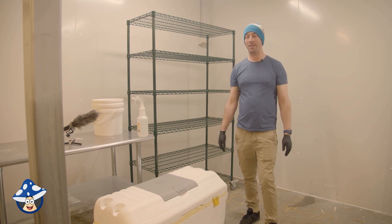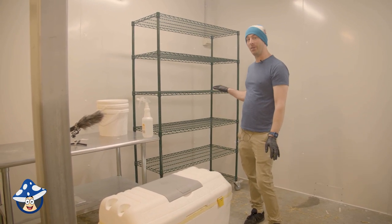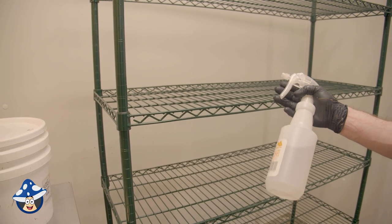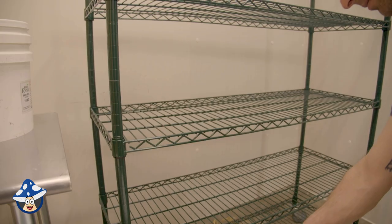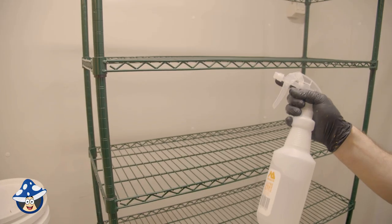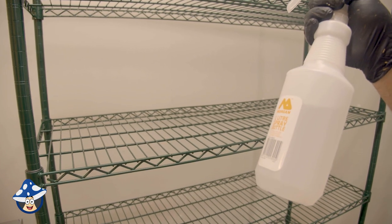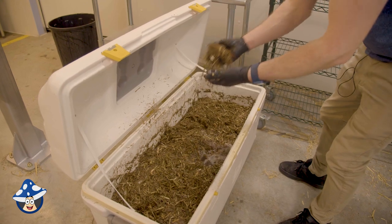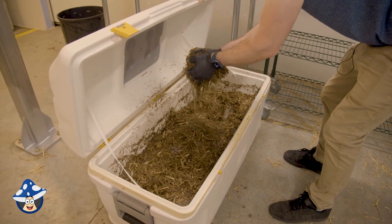It's been about 24 hours since we started our cold soak. We're gonna pull it out onto these racks to dry. We're just gonna give the racks a quick spray first with isopropyl just to make sure there's nothing on there. A simple quick little thing like this can be the difference between success and failure. Squeeze as much moisture as you can because it's gonna cut down your drying time a lot.